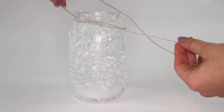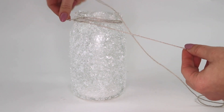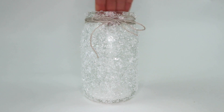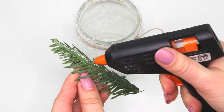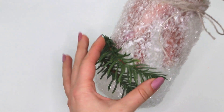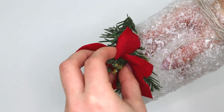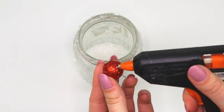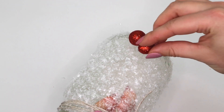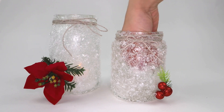Teraz obwiązuję górę słoika sznurkiem, a następnie przyklejam wszystkie świąteczne ozdoby za pomocą gorącego kleju. Nie zostało już nic innego jak umieszczenie świeczek w świecznikach i gotowe.